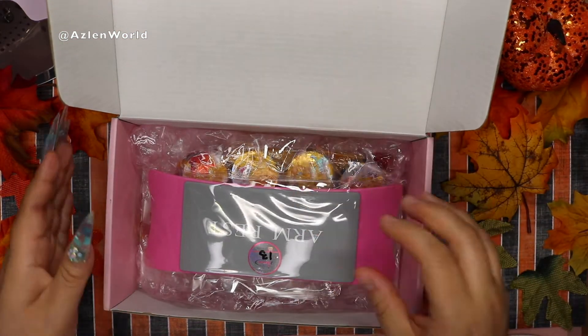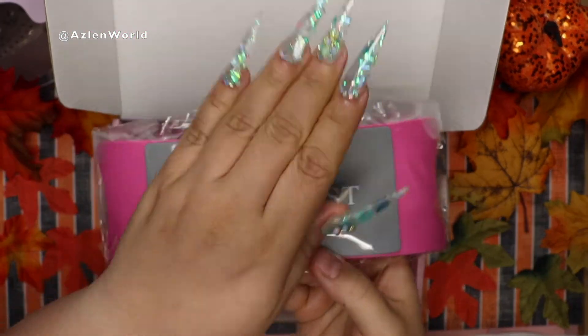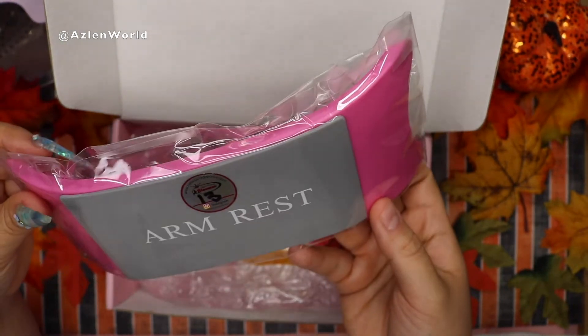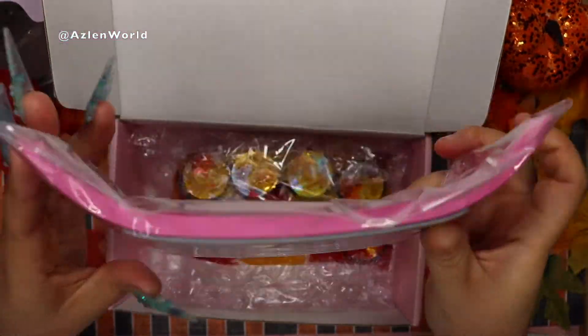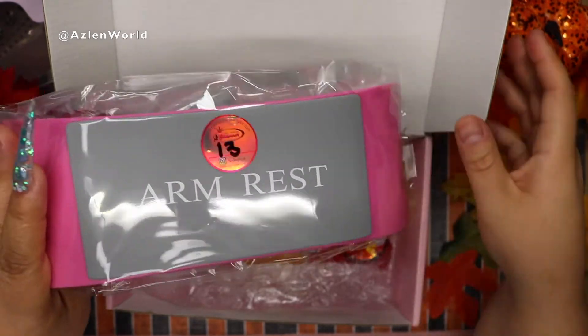I also ordered an armrest so I can record videos like this and put it on the camera. It's a basic armrest — kind of plasticky but it looks really nice, so you'll be seeing it in my videos.